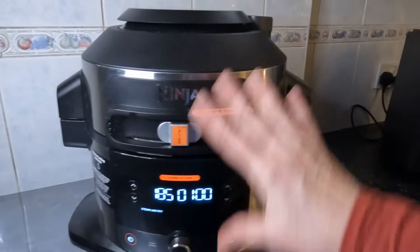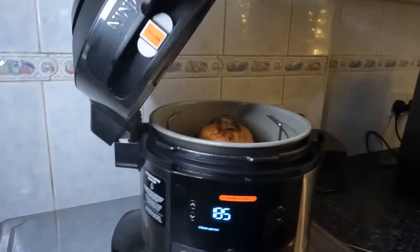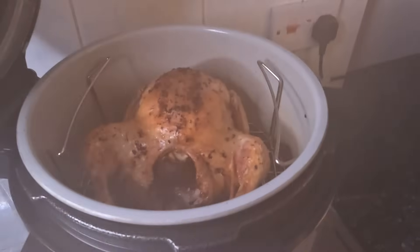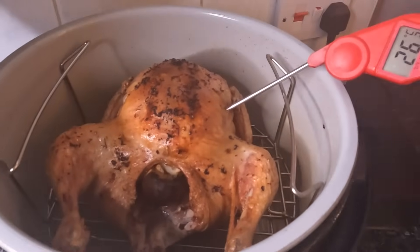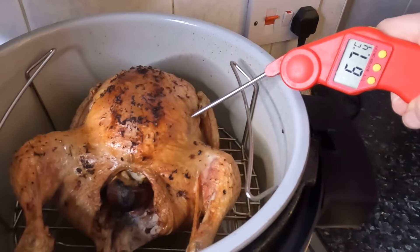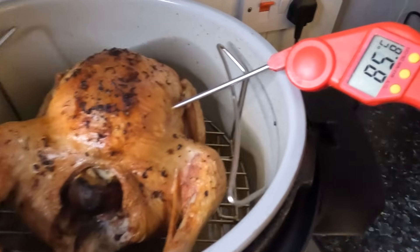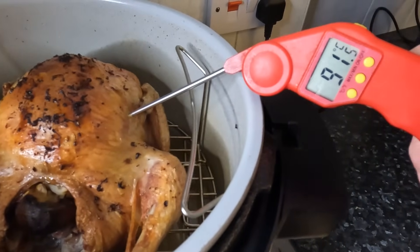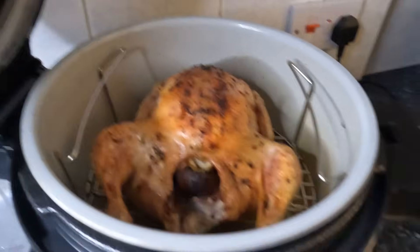So it only has a minute to go. It's not locked or anything like that, but I'm going to basically interrupt it and see what we've got. Whoa, look at that! Let's just test the temperature. Oh yeah — in the nineties! I'll clean the probe in a minute.